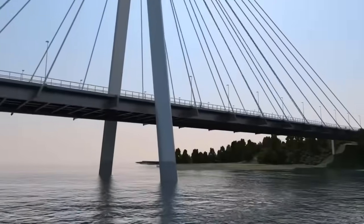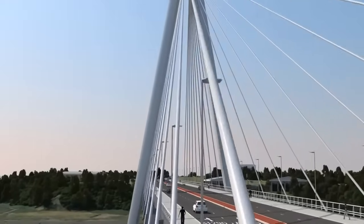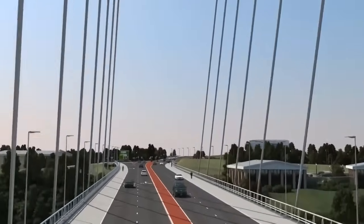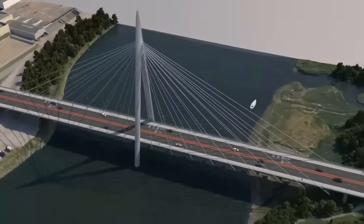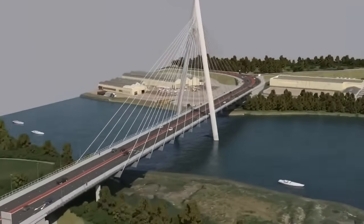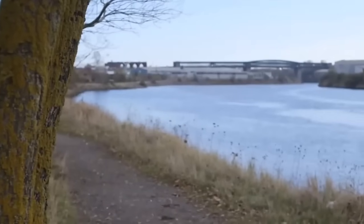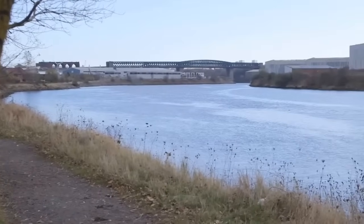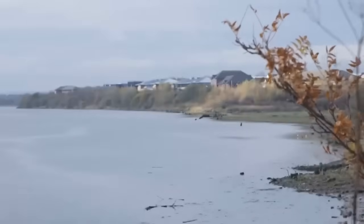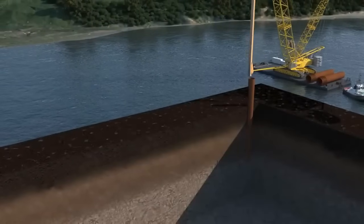The project's execution unfolded in distinct phases: the highway works and the bridge works, further divided into in-river works and approach structures. The highway component involved the creation of a new dual-purpose dual carriageway and a single two-lane carriageway linked to existing urban roads. The scope included earthworks, retaining walls, road paving, drainage systems, traffic signs, and landscaping, all seamlessly integrating the new arteries into the existing urban infrastructure.